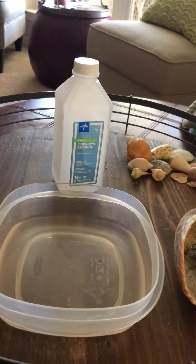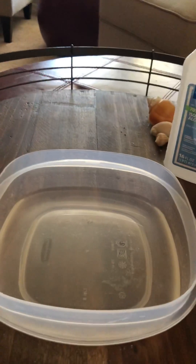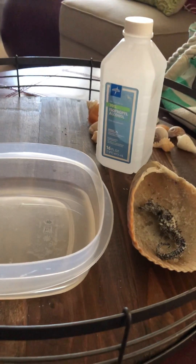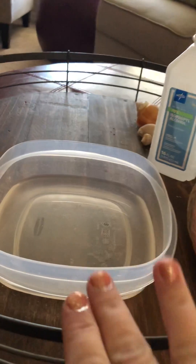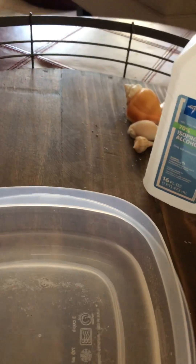which is just the regular alcohol that you buy from Walgreens or Walmart or wherever. I have a little Tupperware container here to put it in. I already dumped some of the isopropyl alcohol into this container. I've never done this before, and what I researched is that you put it in the alcohol for 24 hours, so I'm going to go ahead and do that now.